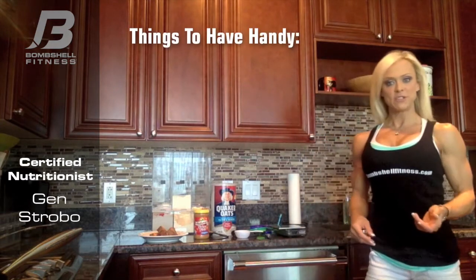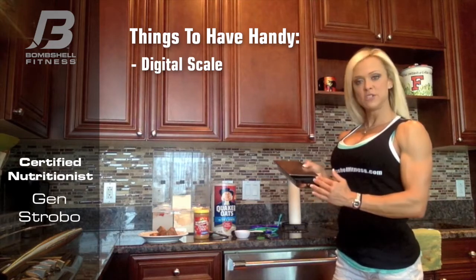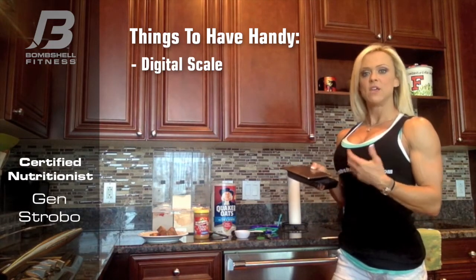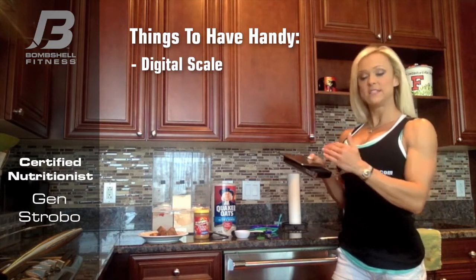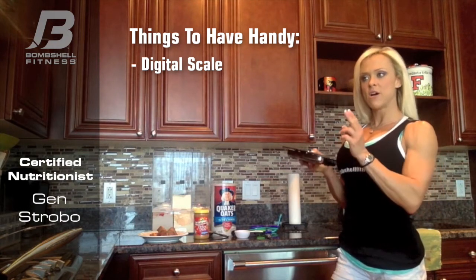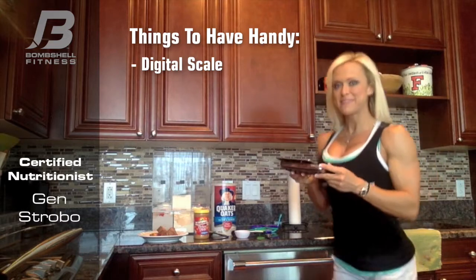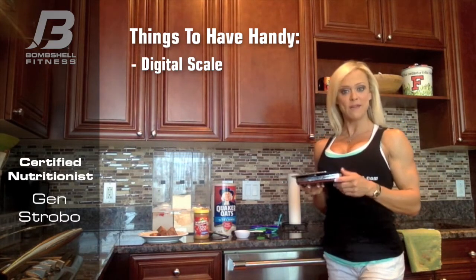A couple things you want to make sure that you have: you want to make sure that you have a good digital scale, because a digital scale will tell you exactly how much your food is weighing in ounces — 3.2 or 4.5 — and it zeroes right out and tells you exactly that amount. The other scales that are non-digital, the analog ones with a little line, sometimes you're looking around trying to see what it measures and it's never going to be quite accurate, and this could hold you back from meeting your goals.